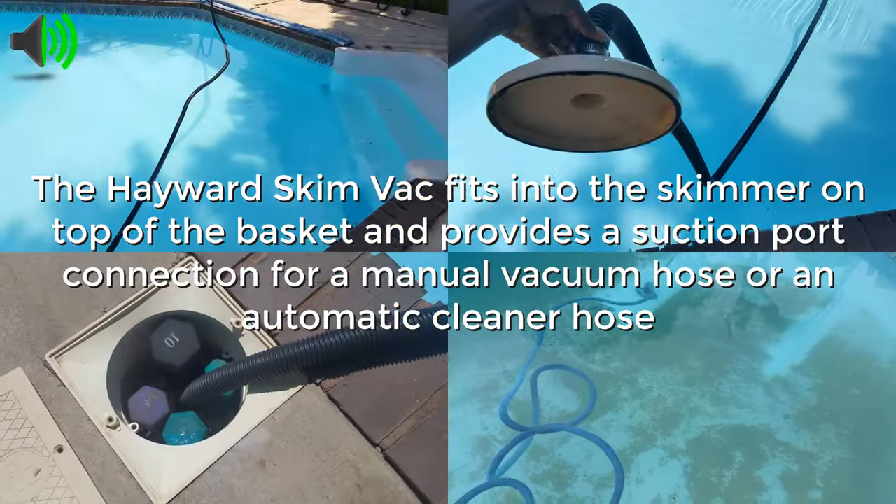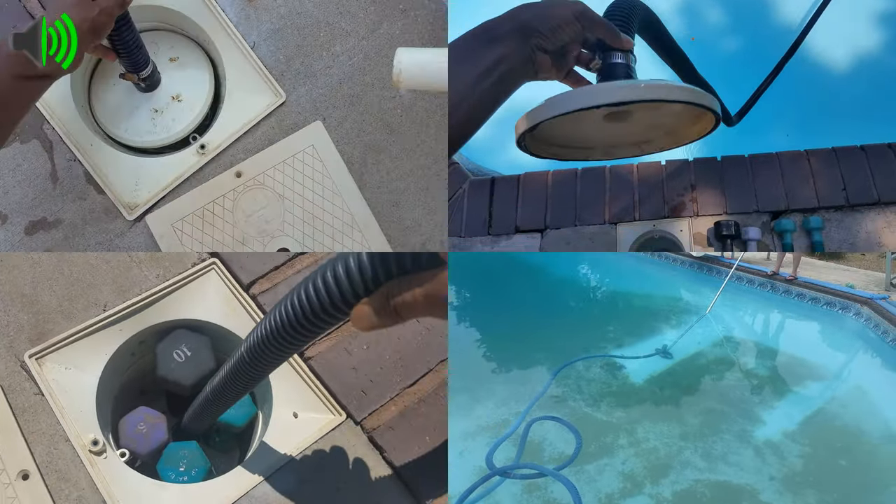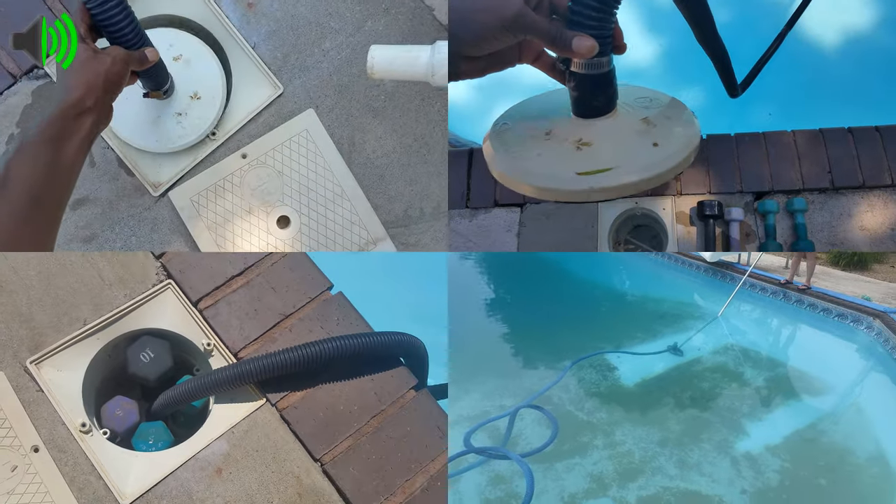We use this throughout the season whenever we have water behind our liner, and especially when we open the pool. This is very handy — it's a must-have and we highly recommend it.